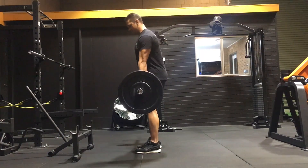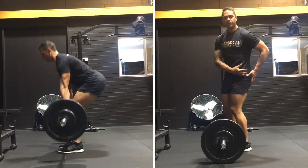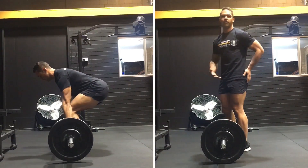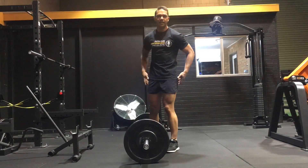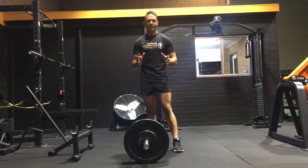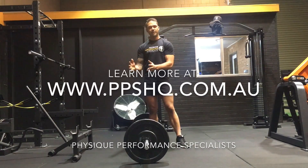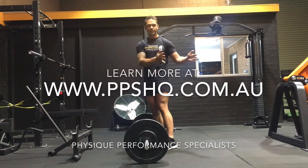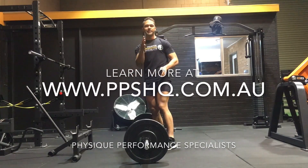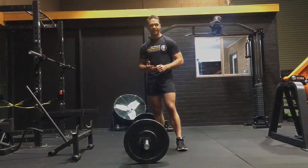Once I grip the bar and pull it close against my body, I can keep a nice straight bar path, reducing any pull away from my lower back and helping to recruit my posterior chain — my hamstrings and glutes — to protect my lower back and prevent pain. So if you get back pain when you deadlift, remember: keep the bar as close as possible to your body, maintain vertical shins, and hinge the hips backwards and forwards — not up and down. Give that a go and see if it helps. Post any questions in the comments below.